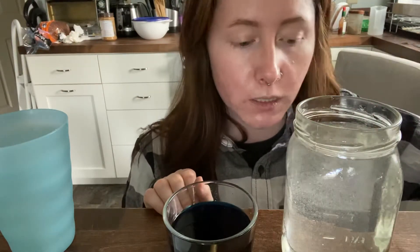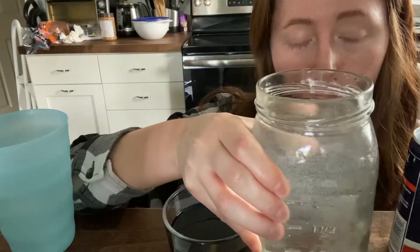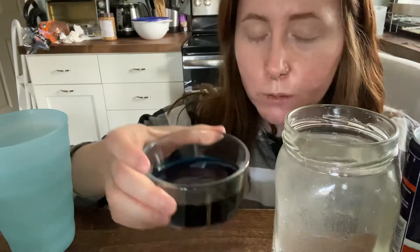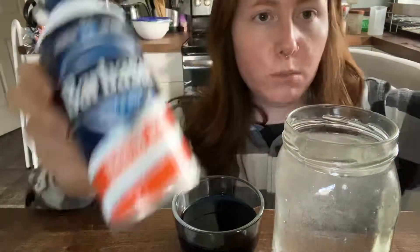To do the science experiment at home, all you need to do is gather four ingredients. I have a clear jar mostly full of room temperature water, some blue food coloring diluted with a little bit of water, an eyedropper, and some shaving cream.